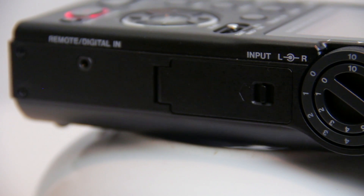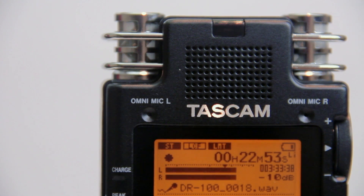Also on the right side is the lithium-ion battery compartment. The microphones on the top of the recorder are excellent stereo condenser microphones that do a pretty good job recording an oral history interview.